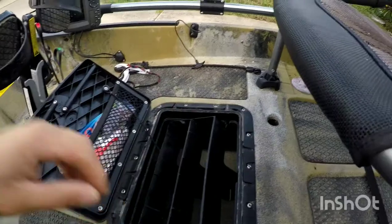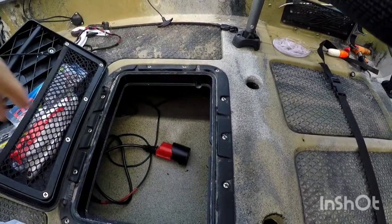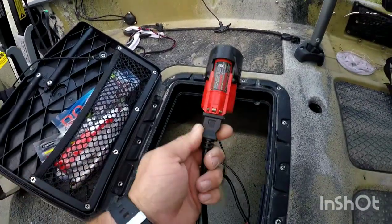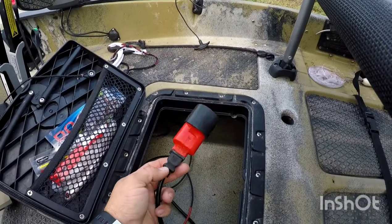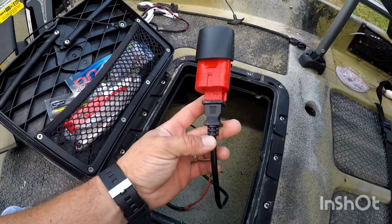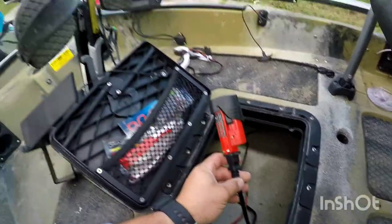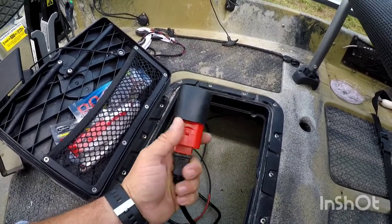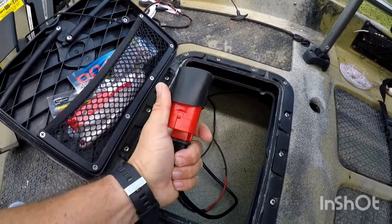Right under there I have the wires for my fish finder and a Milwaukee 12-volt battery for it. I used a regular plug from a household appliance so I didn't need such a heavy battery. This thing lasts me a day or two depending on how much I use it — it works out great. I'll make another video on how I do this.